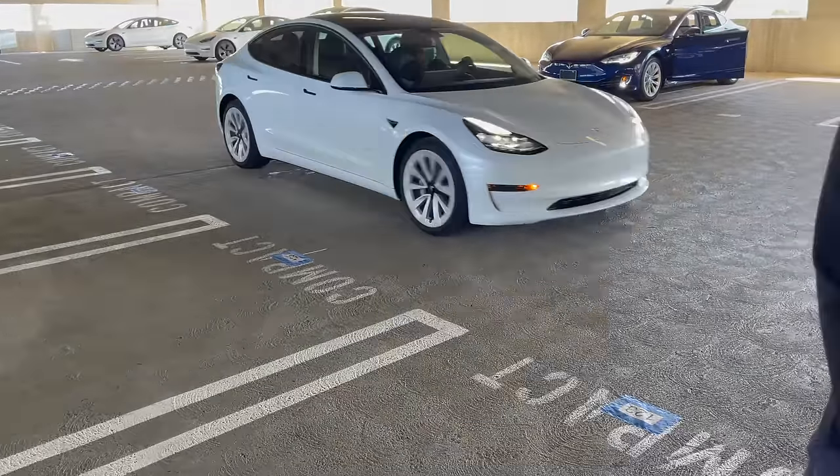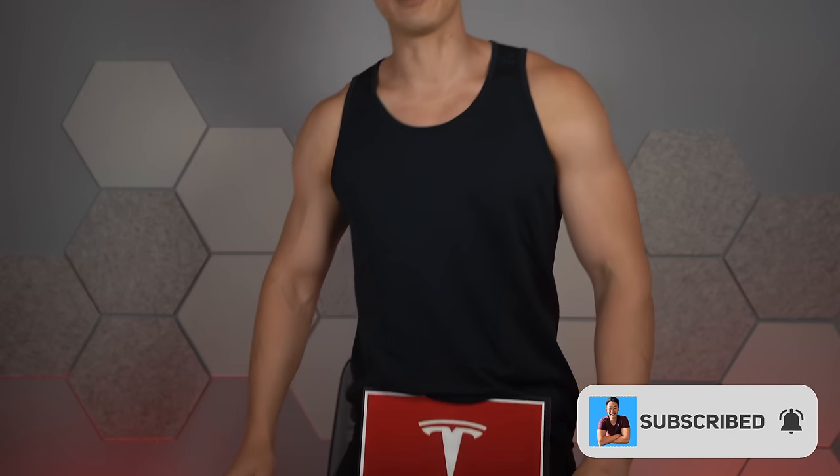So you got a Tesla or you're thinking about getting a Tesla. Don't forget that all Teslas require a 5,000 mile synthetic oil change and you also need to replace your spark plugs every 60,000 miles. Wait a second. That can't be right. Hold on, I'll be right back.